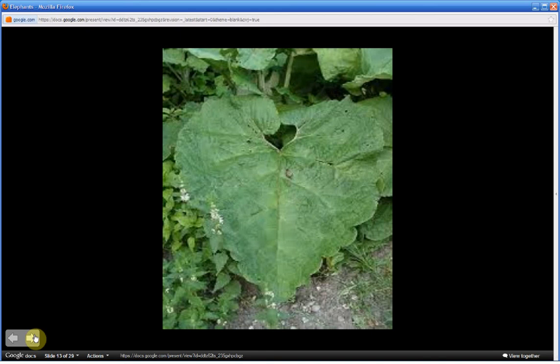Notice the edges of the leaf and how they are irregularly lobed or toothed. They are wavy along the edges as well. When crushed, the leaves emit a very foul odor. They are bitter when tasted.